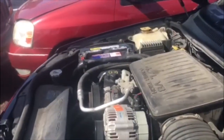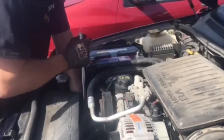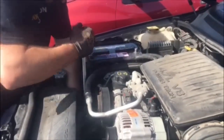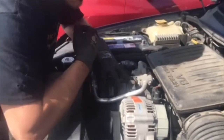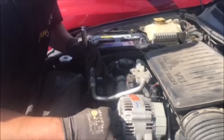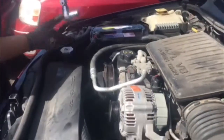Next, we are going to move to the belt tensioner. You do want to take this serpentine belt off just to make your life a lot easier, and that is a 15 millimeter socket. You're going to rotate that clockwise to bring the tension off the belt. Remove the belt from the pulleys and very carefully let that tensioner go.